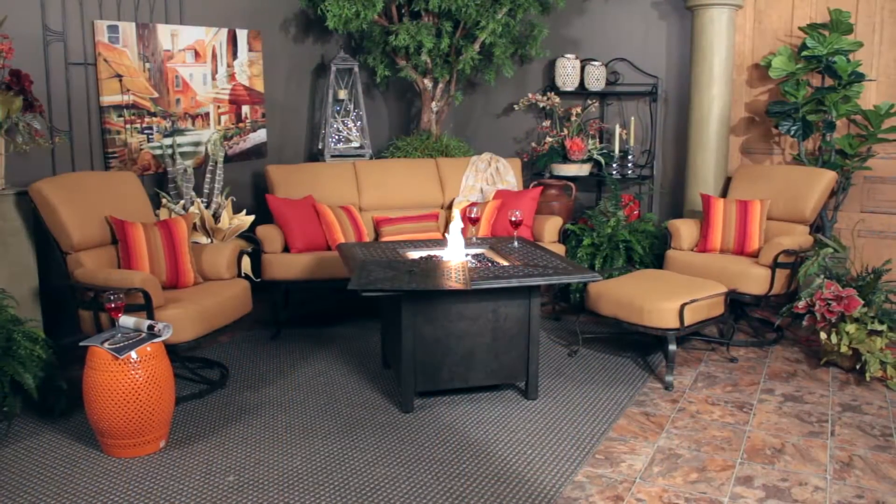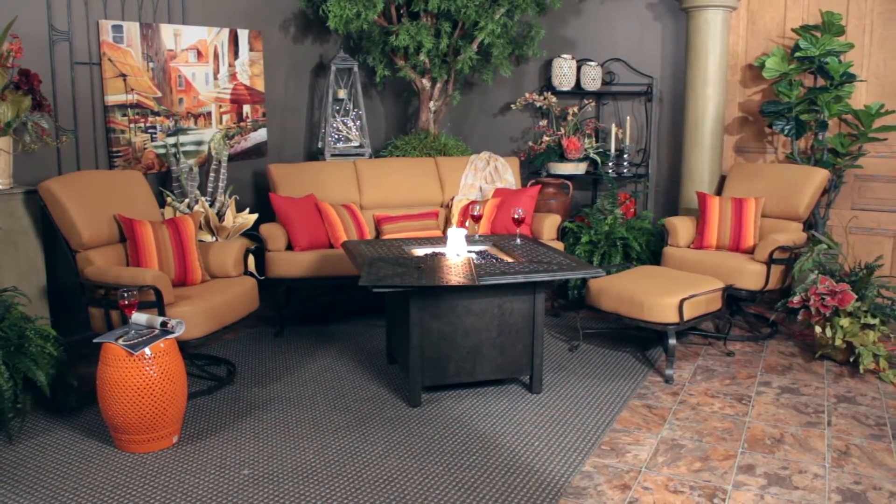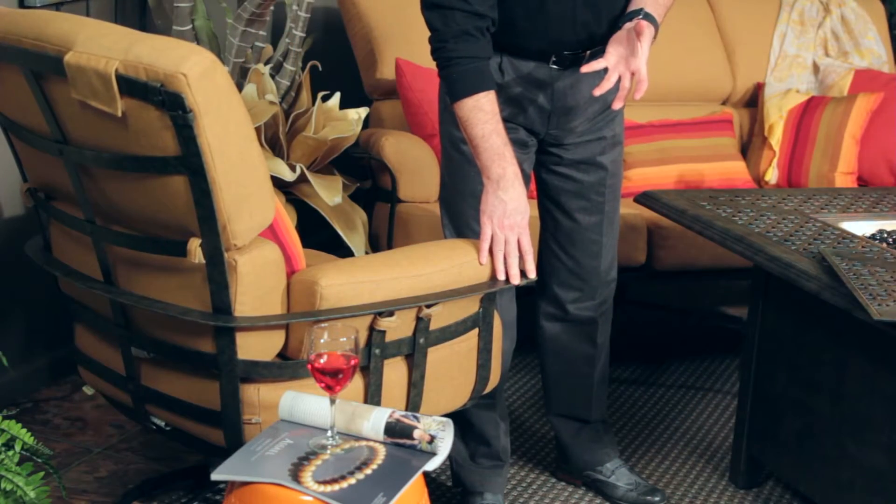Hi, I'm Kevin from Trees and Trends. In this section I want to talk to you about the Atlas Seating Collection by Woodard. This is wrought iron and has very unique styling to it. You can see that the design of the frame itself is made with wrought iron strapping.